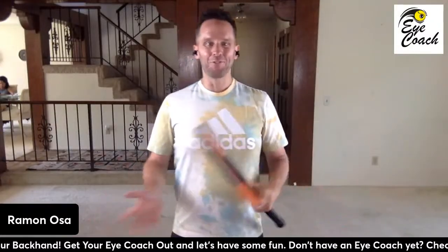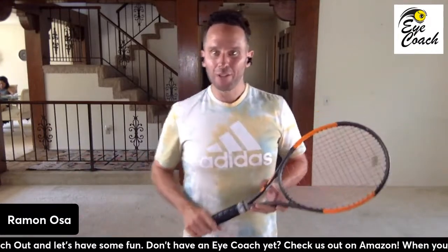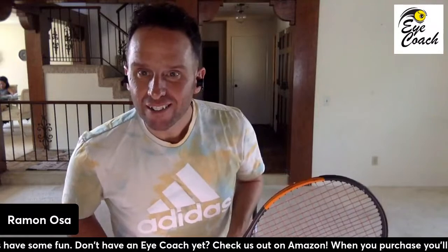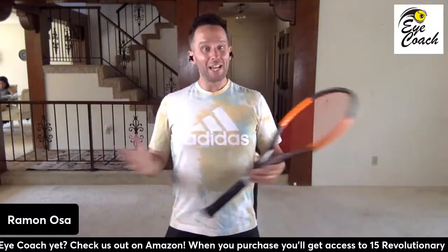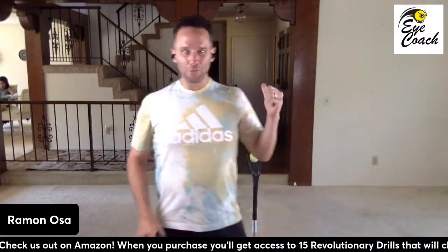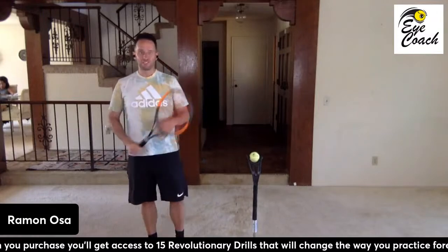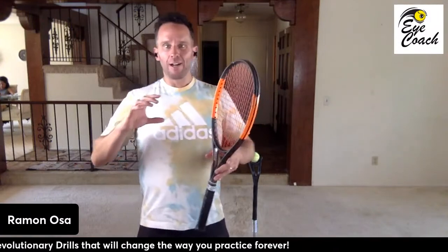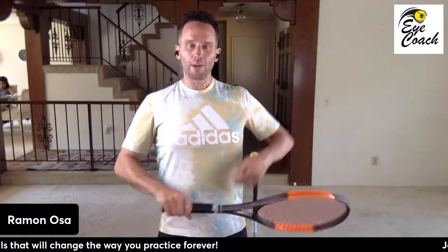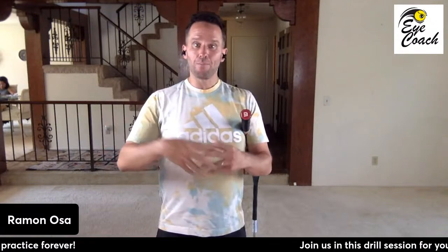Hey, good afternoon everyone. I hope you're doing really well. My name is Ramon Osa and today we're going to be going through your backhand. If you've got an iCoach, you already know this is one of the most amazing tools you can possibly use. But what we've learned is that some people actually have a few challenges with it. So what I'd like to do is show you a few drills that's going to allow you to master this backhand of yours in a lot less time.